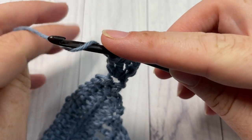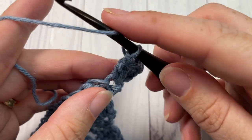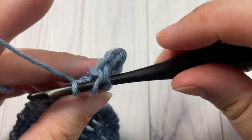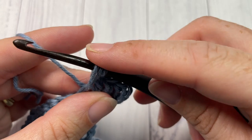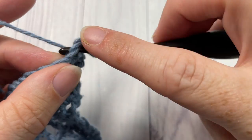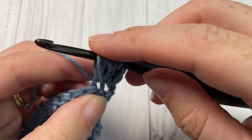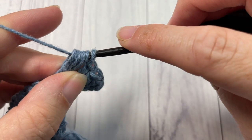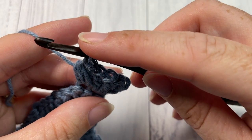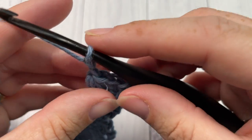Next, work one puff stitch into the next stitch. To work your puff stitch, yarn over, insert your hook into the next stitch, yarn over and draw up a loop. Do that a total of three times. Then yarn over and pull through all the loops on your hook. Next you're going to chain two.